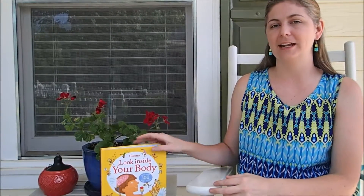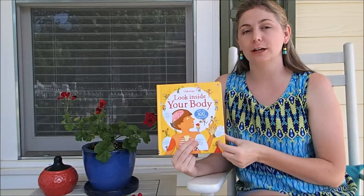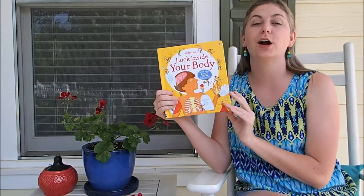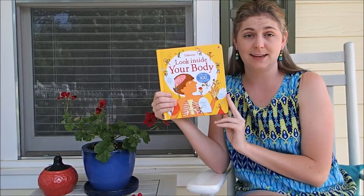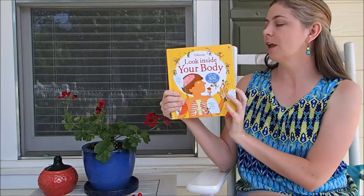Hey guys, today I wanted to show you Look Inside Your Body. We've already looked at the See Inside Your Body, and this is the Look Inside. This is going to be for the slightly younger crowd than the See Inside — probably preschool to second grade.